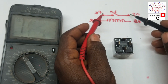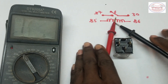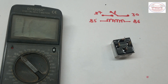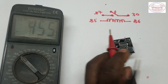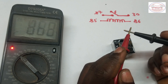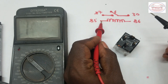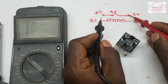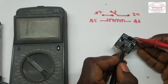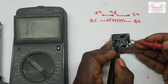To check this, we put our probes into terminals 87 and 30, then check for continuity. We set our multimeter selector to the continuity mark or diode symbol. First, we verify the multimeter is working by confirming it gives the continuity indication. Then we put one probe on terminal 30 and the other on terminal 87 on the relay.